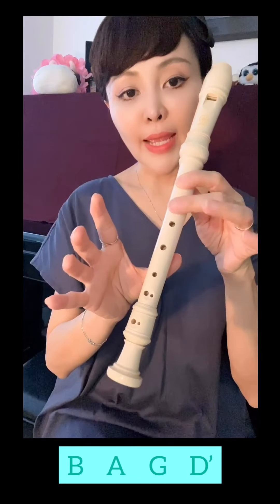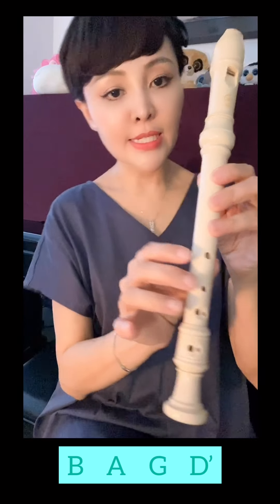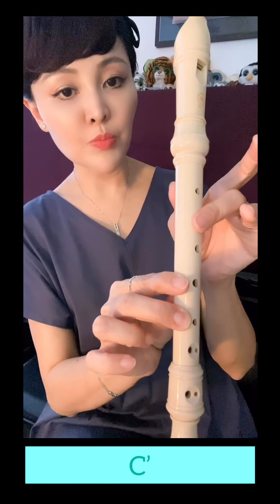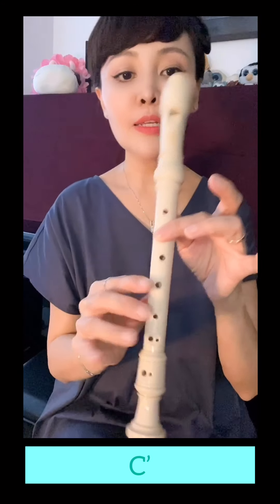Now, we have learned B, A, G, and D. But we have not learned C. C is like D, but just press back — your back hand. So this is C. Let's try C.